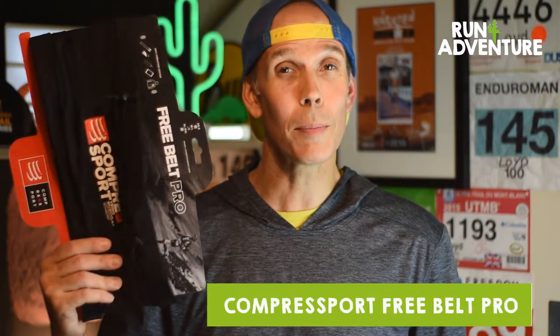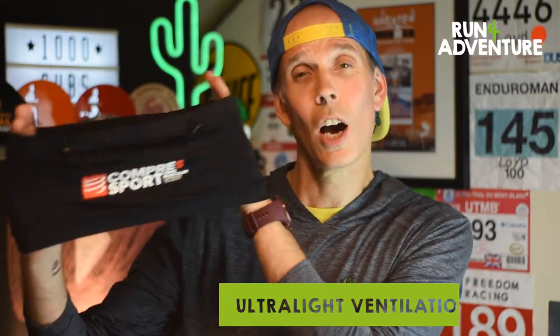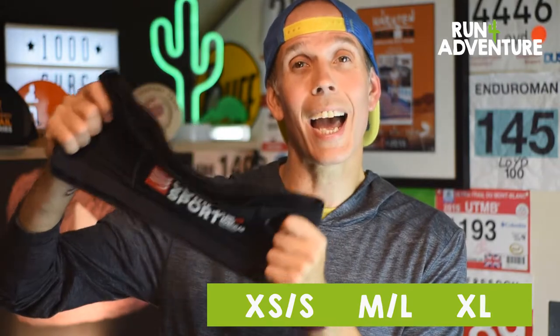So that's a bit of information about running belts and my history with them. The belt we're reviewing today is the Compress Sport Free Belt Pro. If you've watched any of our previous videos, you'll have seen I've been wearing this belt for a good couple of months, using it over lots of different distances and with lots of different amounts of kit. The Free Belt Pro is one solid piece of material — a seamless construction made up of Compress Sport's Ultralight Ventilation Mesh. With no adjustments, no buckles, no fastenings, the belt comes in three sizes: extra small/small, medium/large, and extra large.